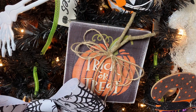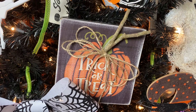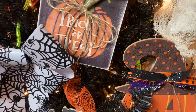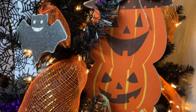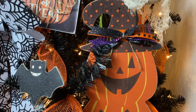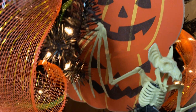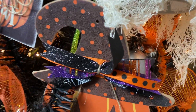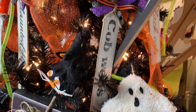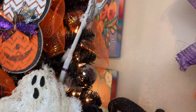Another wooden sign that I zhuzhed up — distressed it, added a stick and some jute bow to it. Here's a three-tier pumpkin topiary — I distressed it and added a bow to her hair. Another skeleton. Just some Christmas balls in there to add some sparkle and shine. Super cute, I love it.